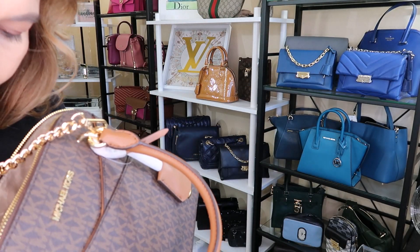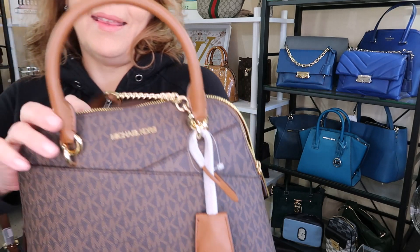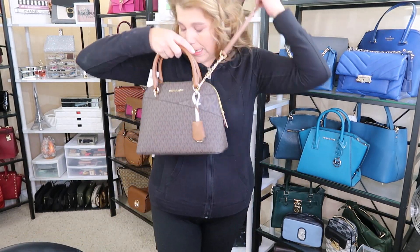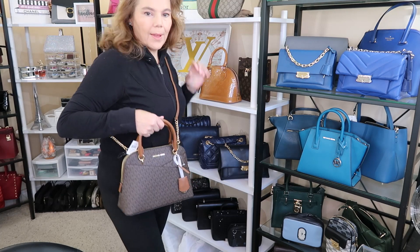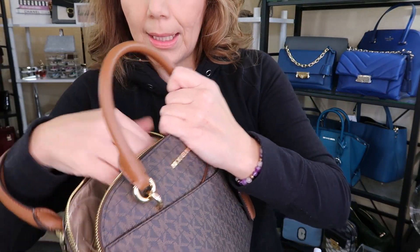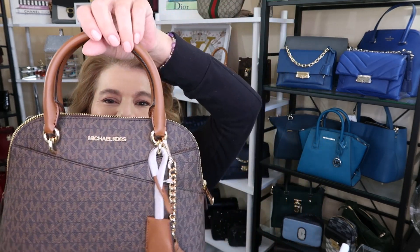Here it is — Jet Set small medium dome crossbody in brown, acorn monogram right there. It looks super cute. It's not very big but it's a little bigger than the Louis Vuitton. It kind of reminds me of the Alma BB, but it is absolutely gorgeous. It has your basic slip pocket, zip pocket — I might have to use it today on my errands!